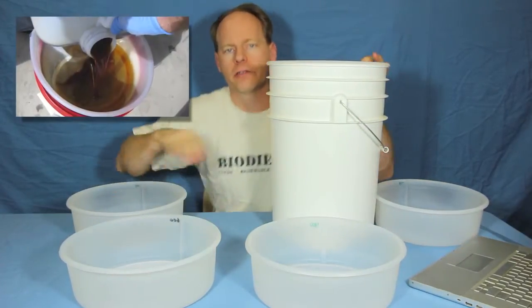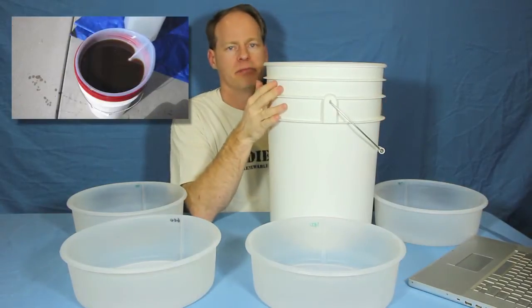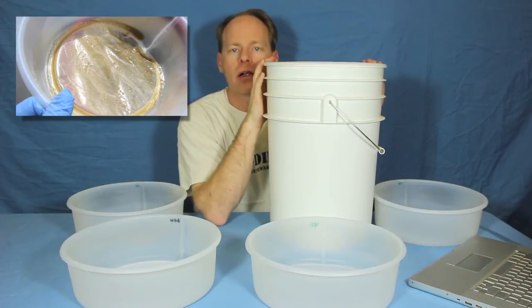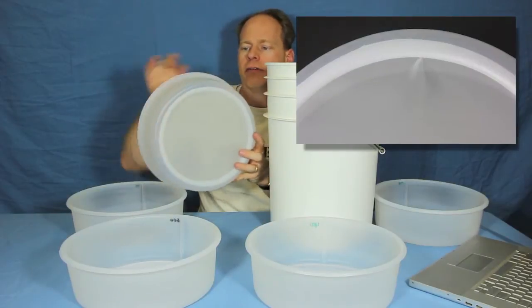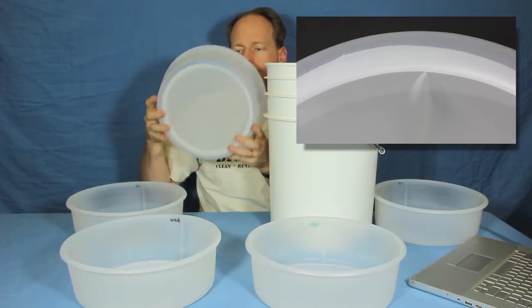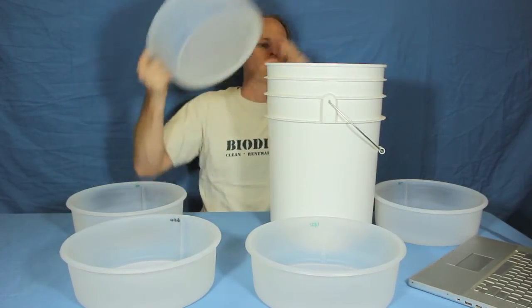These can be used to filter vegetable oil, glycerin, biodiesel, even methanol. We've sold them to people that settle out honey in them — any kind of chemical that you need. They're really handy. They're made of high-density polyethylene on the sides and they've got a nylon mesh screen. They're glued in really tight so they're going to hold up to just about anything you can use them with.